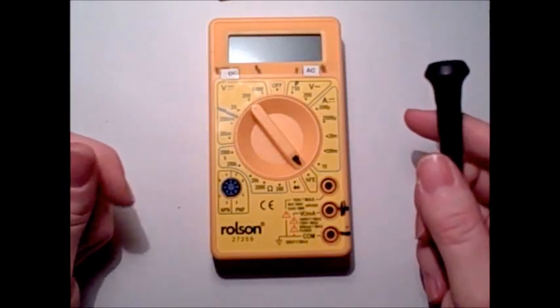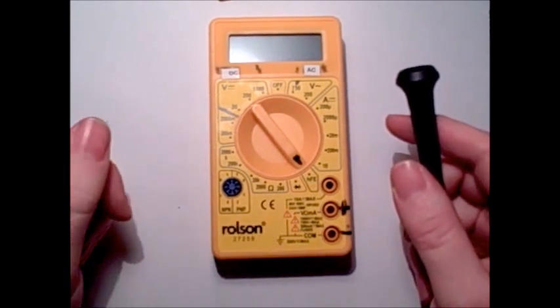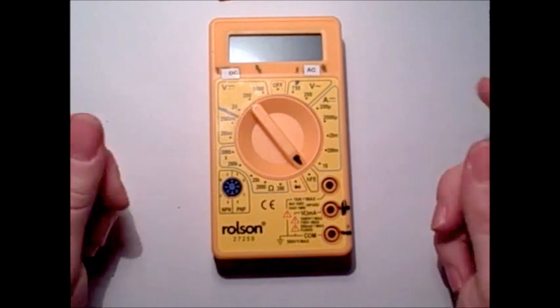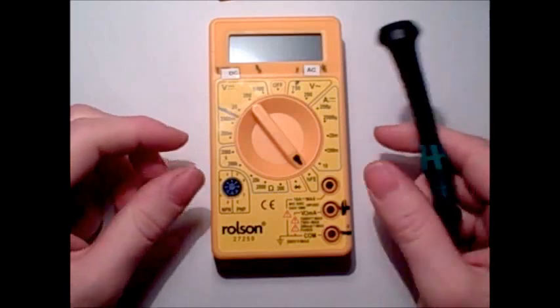Today we'll be taking a look at this very expensive, high-quality, no-name branded multimeter, which obviously has some of the best safety ratings you could possibly imagine. Let's take a look.